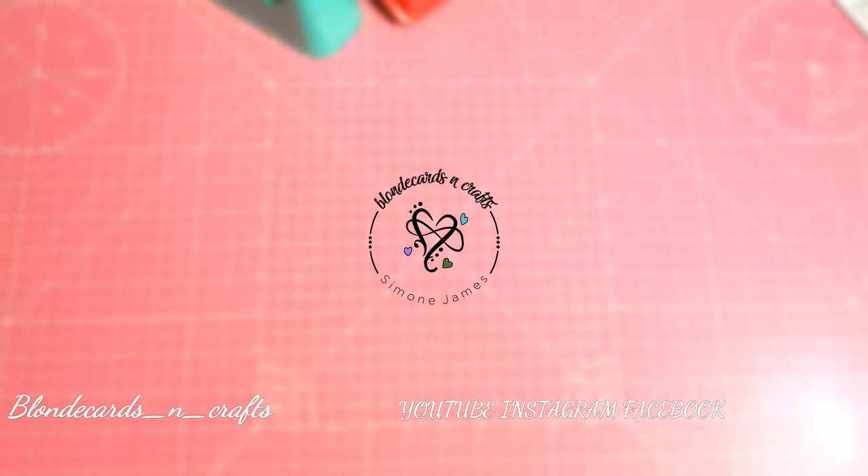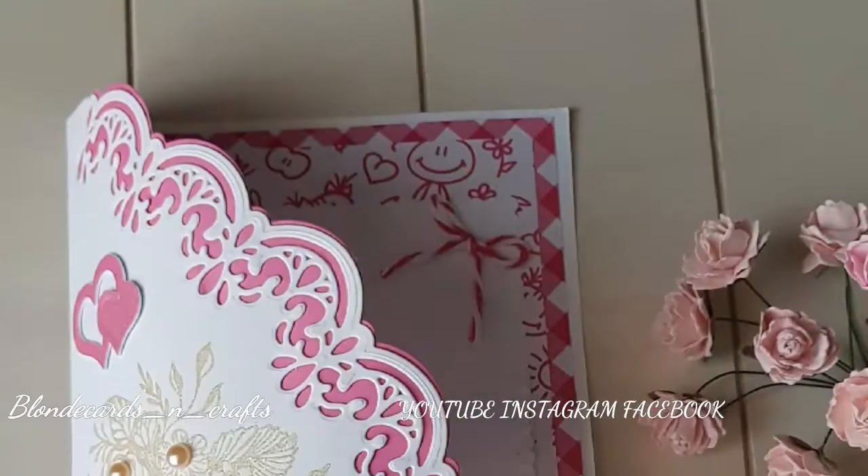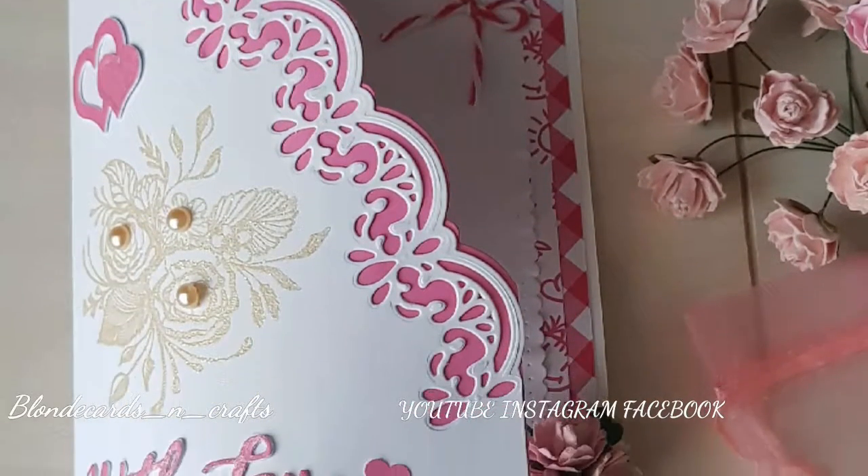Welcome to Blonde Cards and Crafts. Let's make something together. Today I've made a 5x7 With Love card.